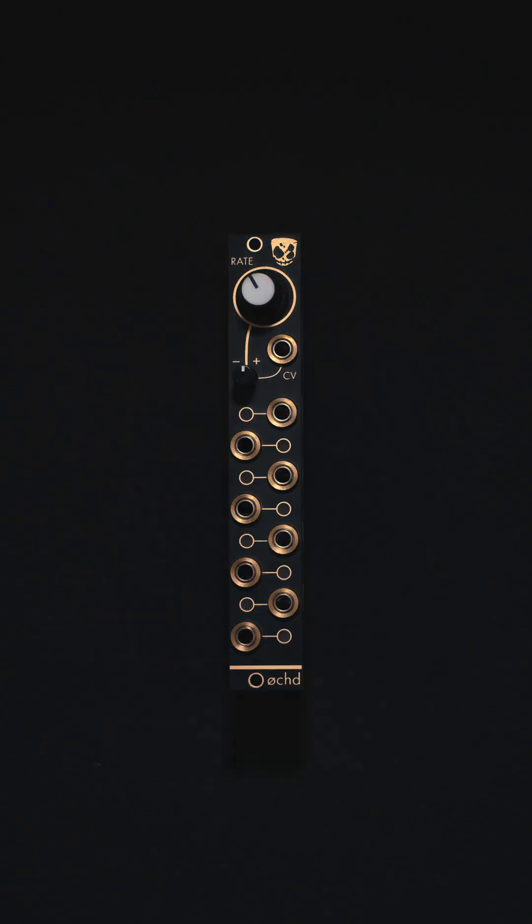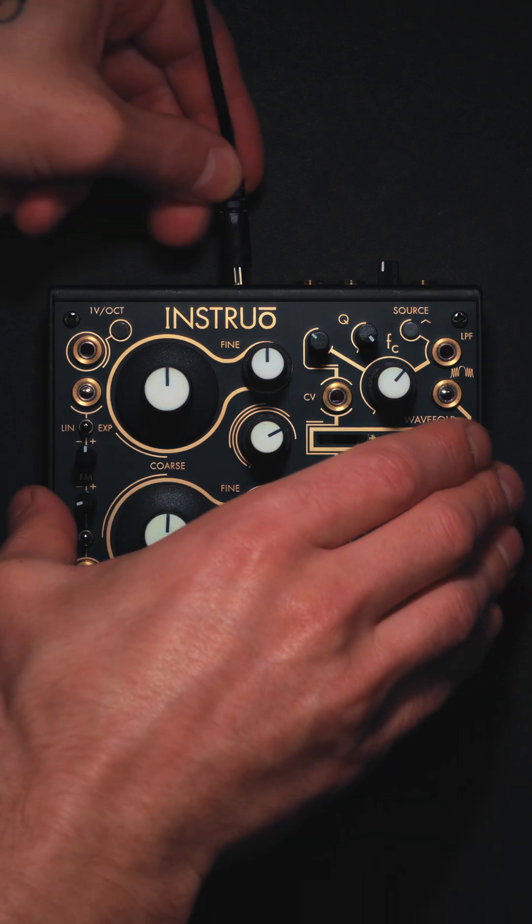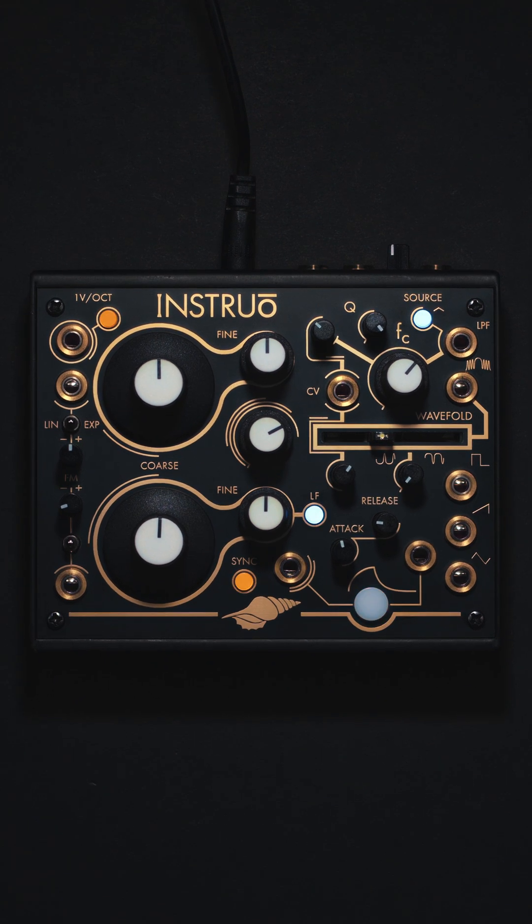I started Instro about 10 years ago now. As the company has grown over the years, I'm now working with a really incredible creative team. We've really been refining our collective experience and knowledge from designing quite a wide range of Eurorack modules into developing our first self-contained desktop instrument. The Seashell is a truly hybrid instrument.